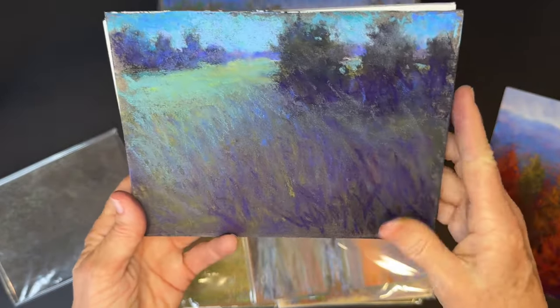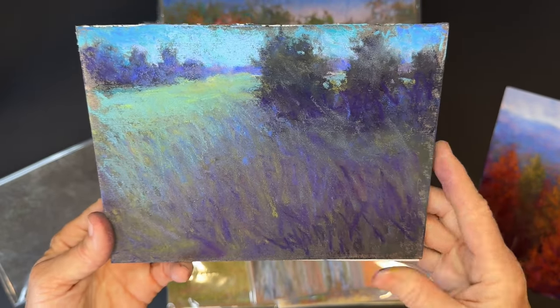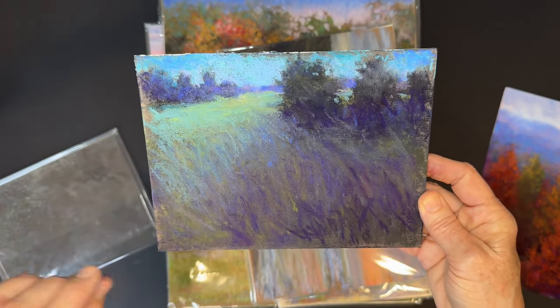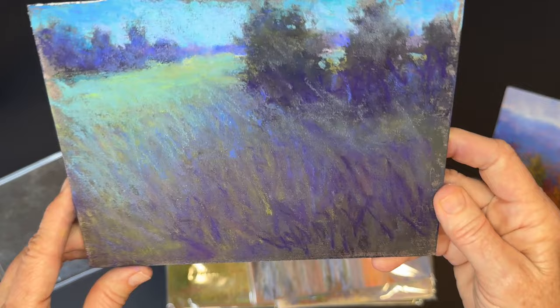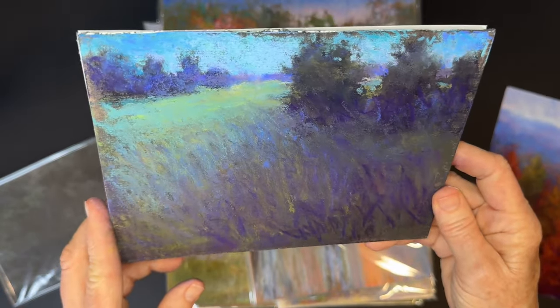It's something you might want to let your client know if you're shipping paintings — say that when you take it out of the bag, it's going to be a little brighter and lighter. I've never had a problem with that though; they're going to be framing it anyway. This one had a little bit of iridescent pastel on it and I think I'm going to redo that one.